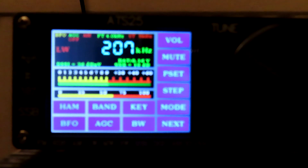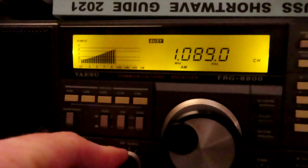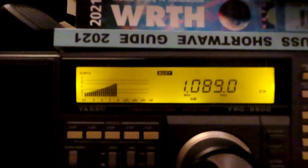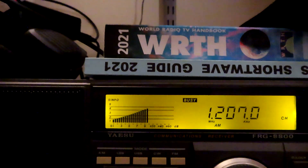I'll just mute that for a second and we'll go over to the FRG 8800 on the same antenna. That's on 108.9. And if we look at 207...